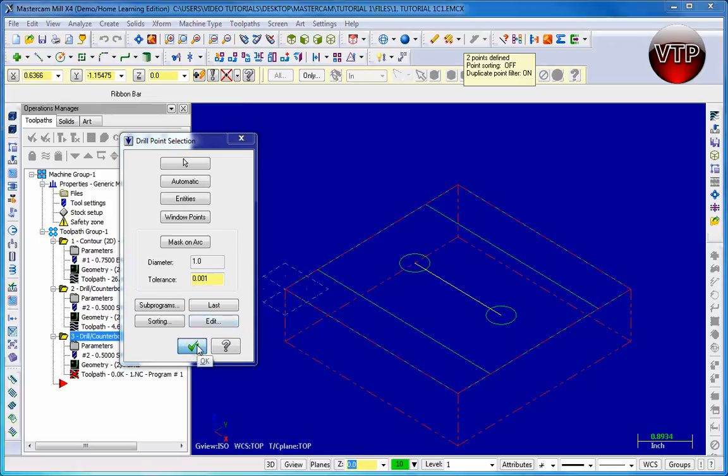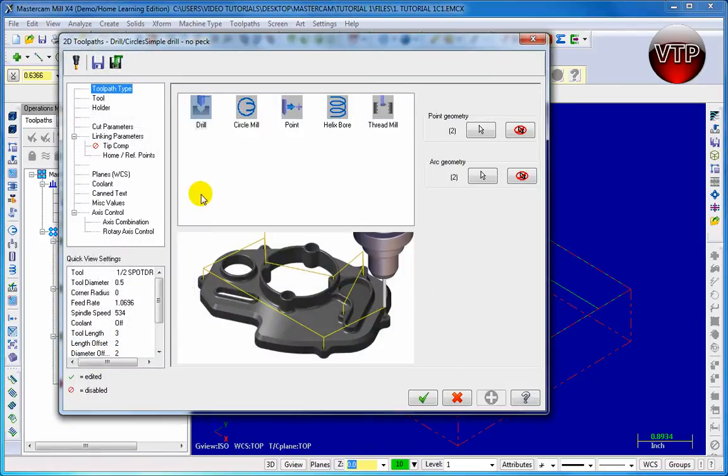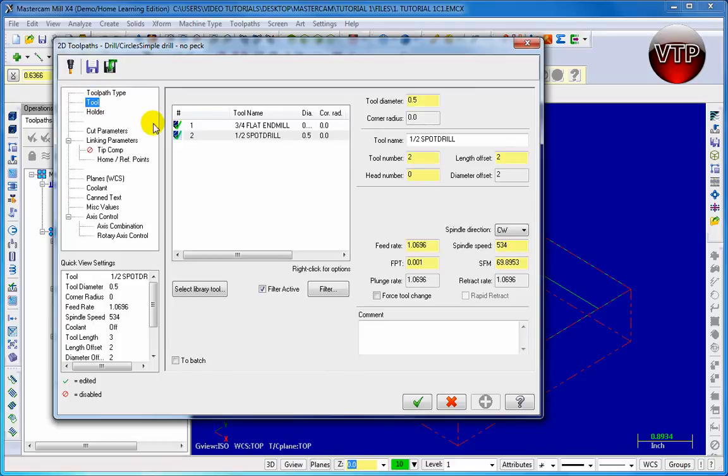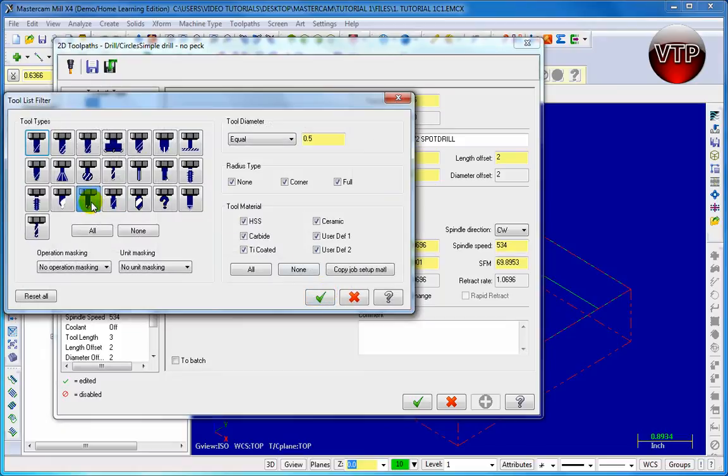Go ahead and click on the check mark and your options menu will appear. We'll get started by going to Tool and placing our half-inch drill in there. To do this, go to Filter and then make sure to uncheck the spot drill and check on Drill. And of course we want it to be half an inch, just like previously. Go down and click on the check mark.